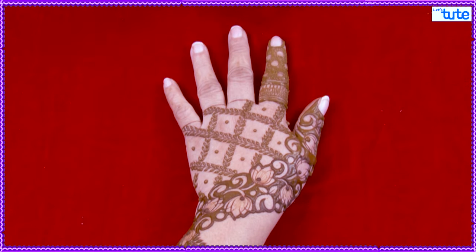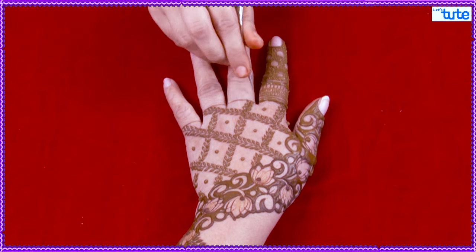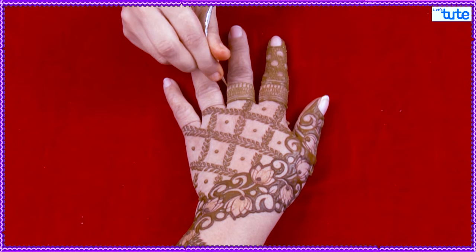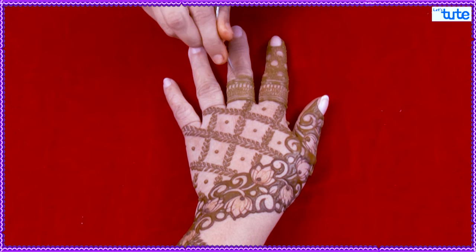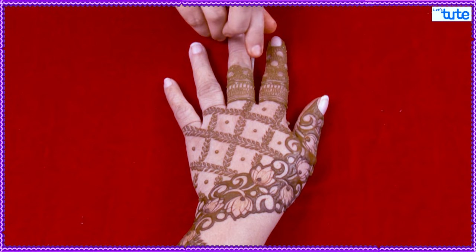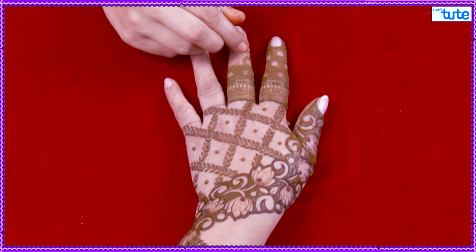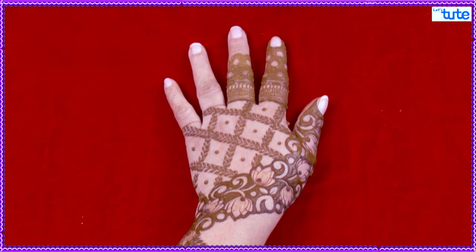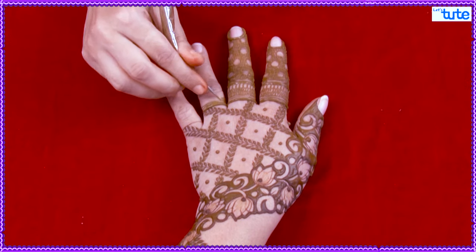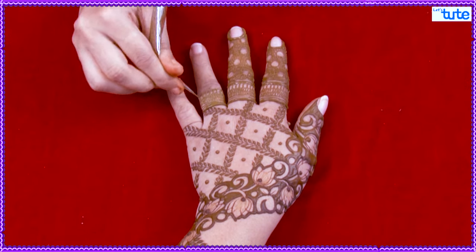Here, you can draw the borders of your nails. This will be a new spread.